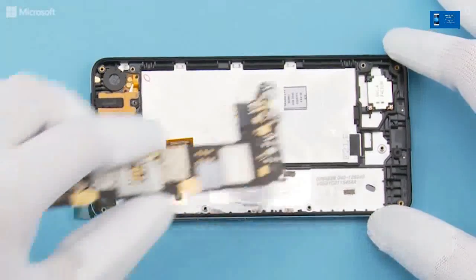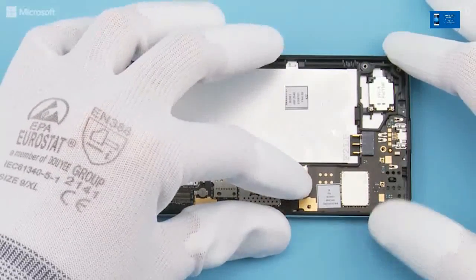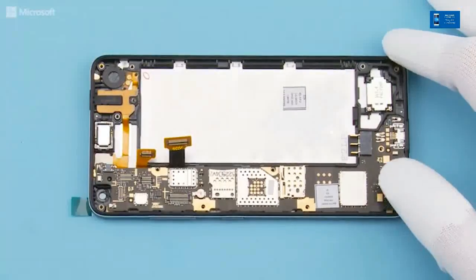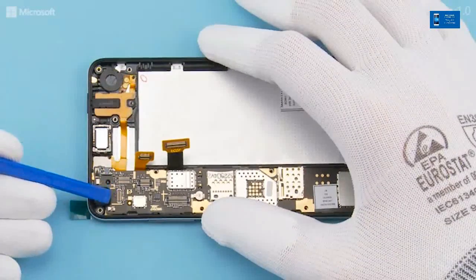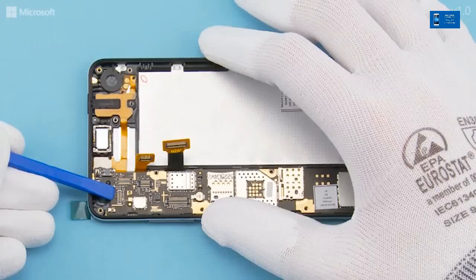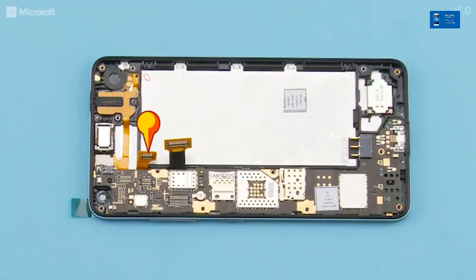Attach the grounding film on the shown shielding on the engine board. Place the engine board into the window frame bottom end first, lower down the top end and press carefully to attach it properly. Attach the touch panel connector and the display connector.